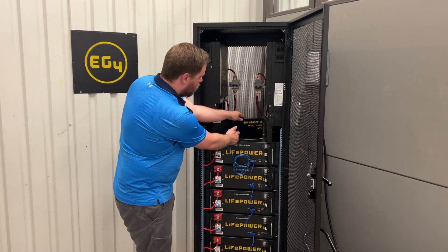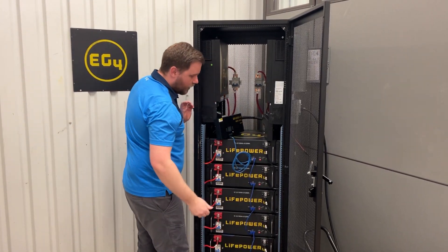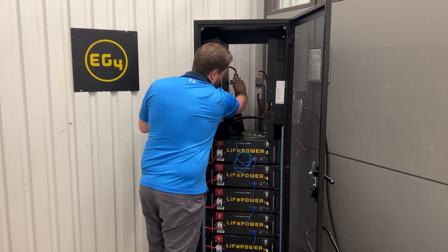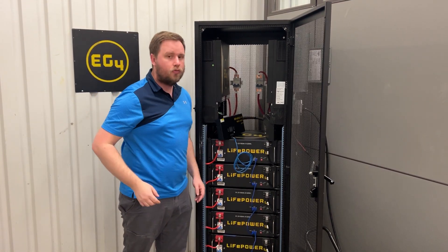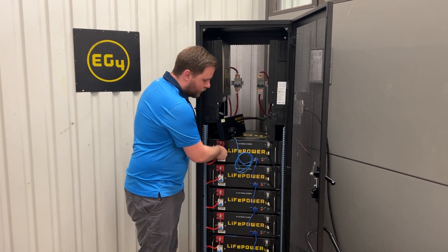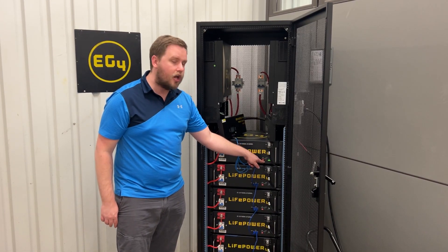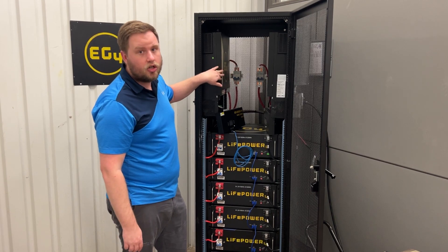I'm going to turn everything off now, and I'm going to run you guys through what happens when you start this equipment up in the wrong order. I'm going to make sure there's no charge in here. This time I'm going to turn my battery on first — and right now I've got the rear breaker in the off position so electricity cannot flow through it. If I turn on my battery, it's going to go through its pre-charge status like normal, and then after it goes through that, it has the state of charge lights on and the run light on. It says that it's ready to work. However, it did not go through the pre-charge with the inverter.